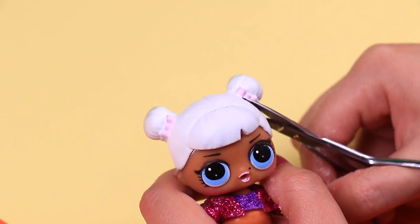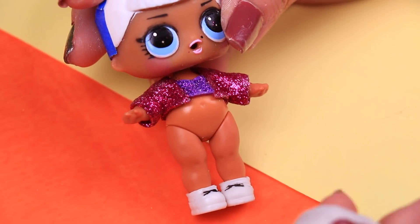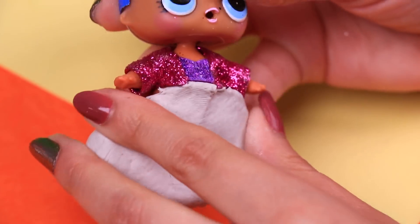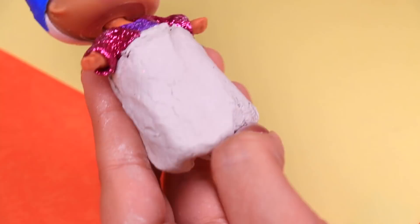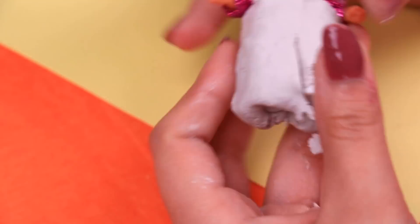We'll start by cutting the hairbands of our LOL doll and then putting tape over the holes. Now we will work on the pants. We're going to use air dry clay to wrap the little legs of our doll and then we will use a modeling stick to mark a line in the middle to start forming the shape of the pants, removing clay excess and working on the details.